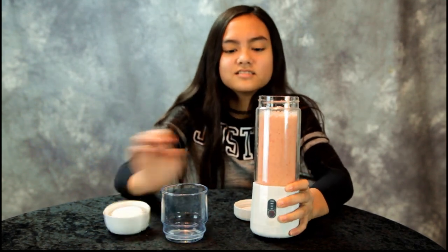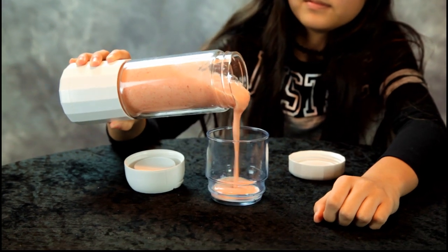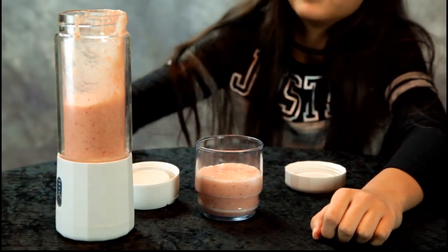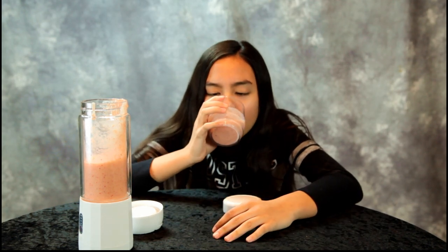We let it blend real well — the moment of truth. Screw the top, put it in the glass. Your own personal tropical smoothie. There you go, go ahead, give it a try. Thank you BZ Seed for sending this product. Great to take on camping trips and picnics. Tastes good — tropical smoothie!